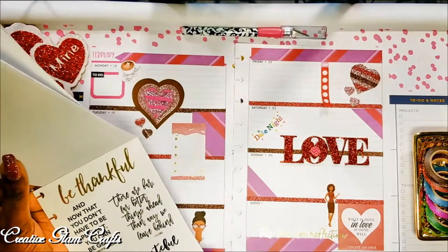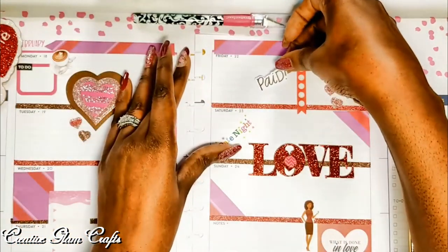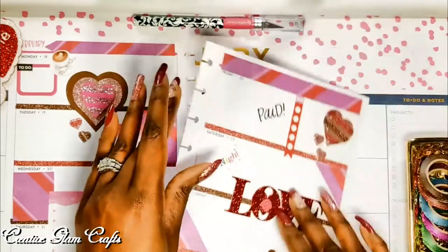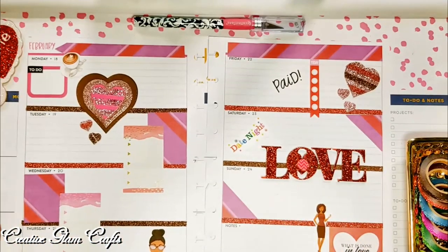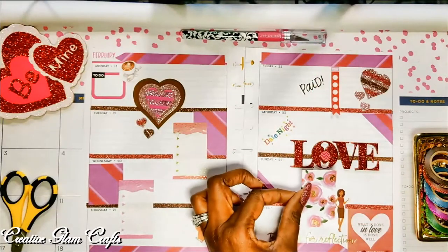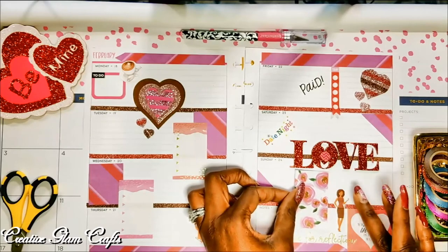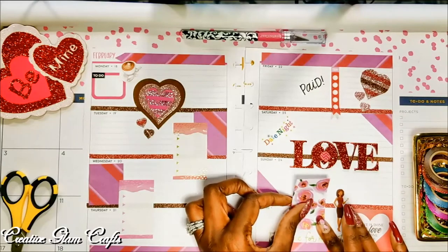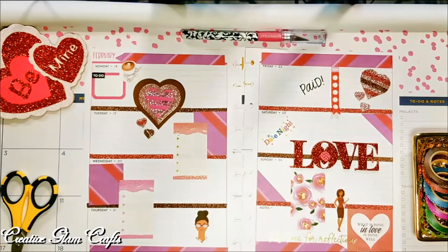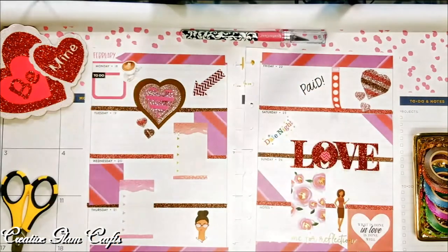I then grabbed a paid sticker out of that same book and put it on Friday, because I get paid on Fridays. Then I took the arrow — that arrow came out of the same packet as my love sign.